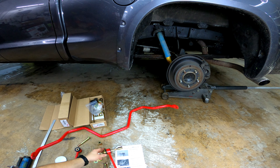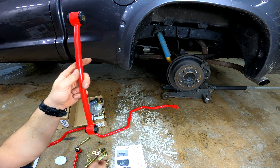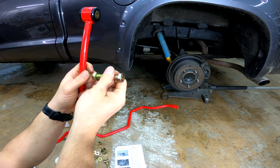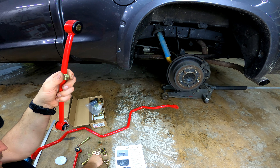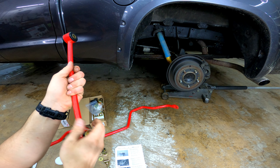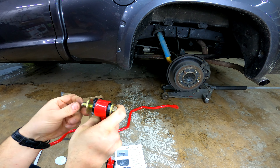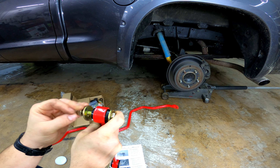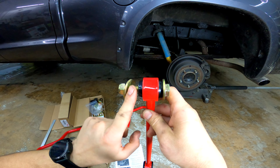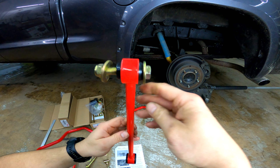And then the bottom portion — same thing. You've got your bolt that comes with the nut on it, the lock nut. So: bolt, washer, end link, then the sway bar, then another washer, and the lock. The bar sits between the washer and the end link right here. Same thing — you want to grease this so it doesn't seize up. Very simple.